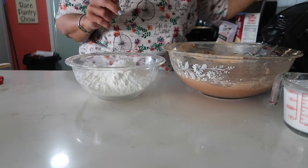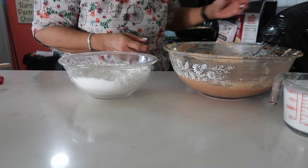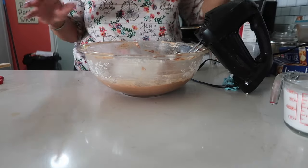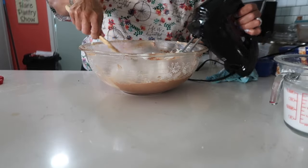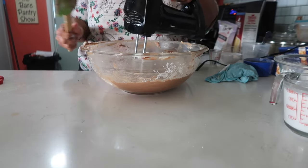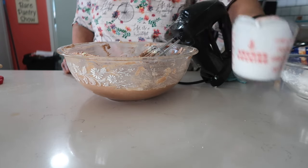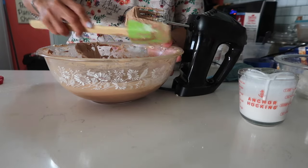Now let's mix the dry ingredients — this is the baking soda and the cake flour, no salt because my butter is salted. We're going to add this to the creamed mixture alternately with the milk. I'm using coconut milk. Let's do a third of the flour, then I'm going to use my spatula to work it into the cream mixture so stuff doesn't go flying everywhere. Then add about a third of the milk. I love making stuff with coconut milk — I'd rather use it than buttermilk.